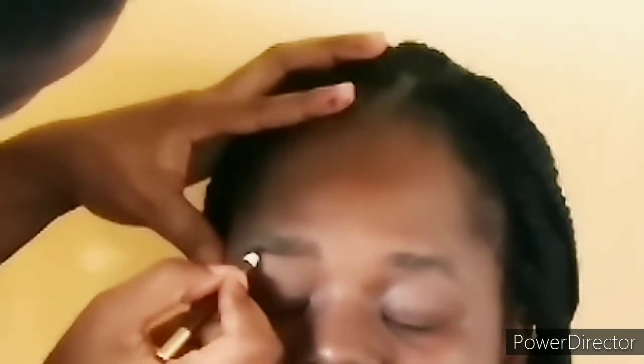Next, I prepped her eyebrows as well using the Laura Mercier powder, and I'm using the spooler to brush the eyebrows up. She has thick eyebrows, so I decided just to fill in and not do anything much.